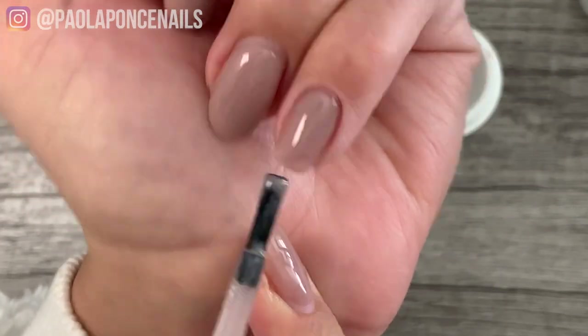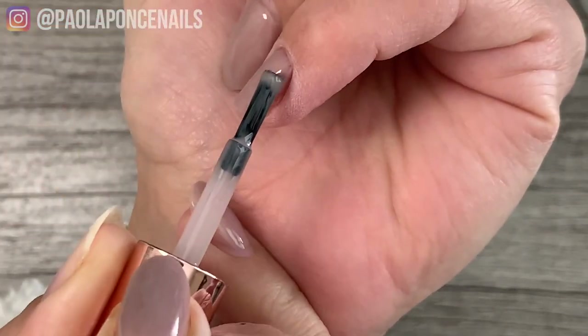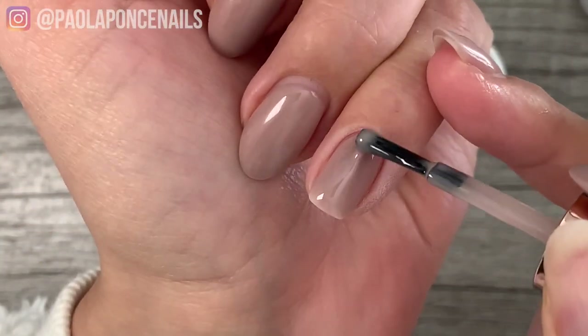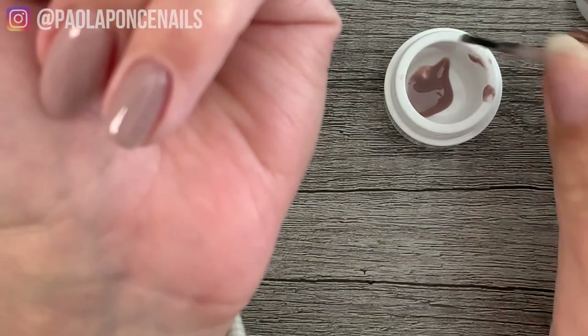Step four: place that bead at the cuticle area, allow it to take shape a bit, or help it by pressing it in slightly, then guide it down. Because the gel I'm using here is of thin viscosity, you need to guide it only a little bit before it starts taking shape on its own.